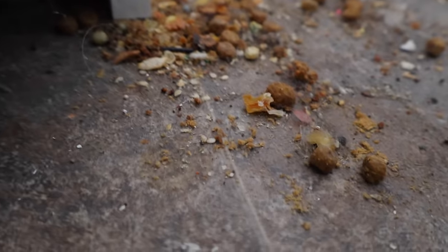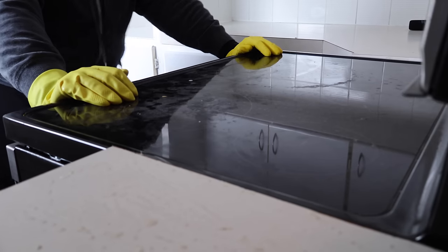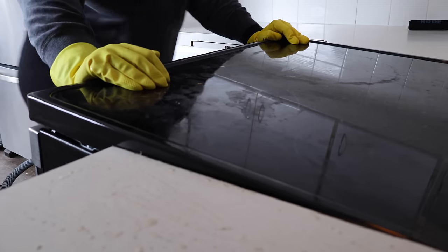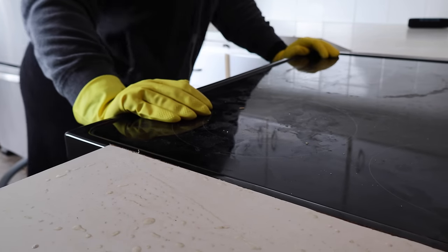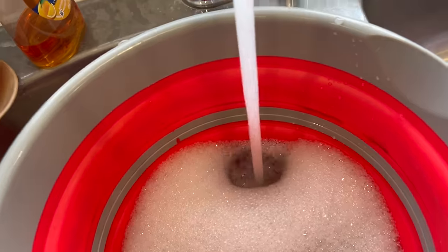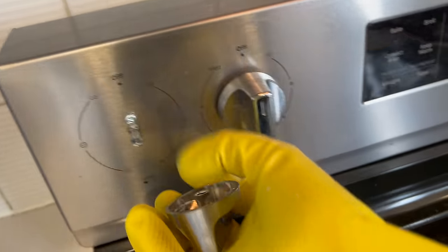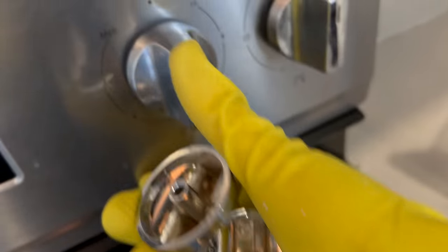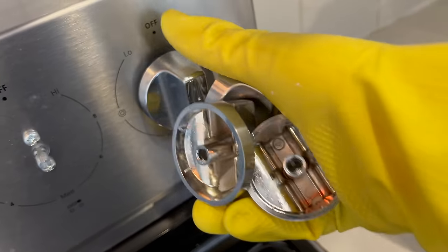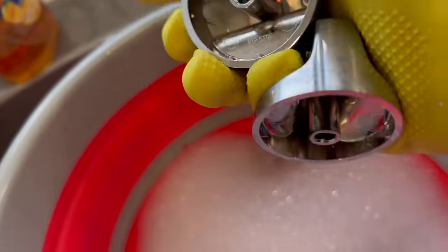I move to the floor and I cannot tell you how satisfying it is to remove all this gunk. Once everything is cleaned and after a good workout pushing the oven back in its place, I can clean the oven itself. I prepare a bucket of warm soapy water where I put all the knobs of the stovetop, as often there is a lot of food residue stuck on them. I simply let them soak in warm water to soften all the gunk.